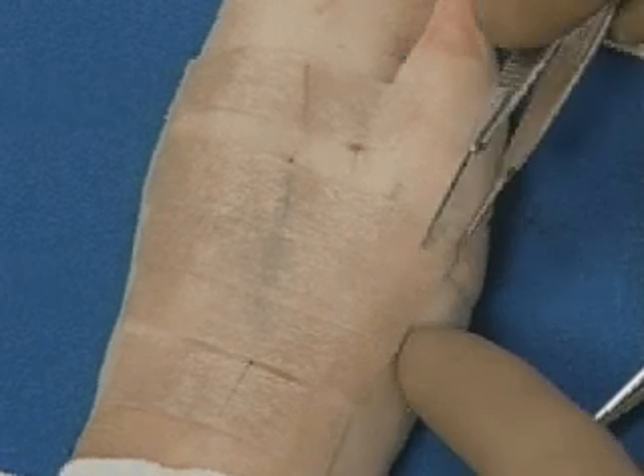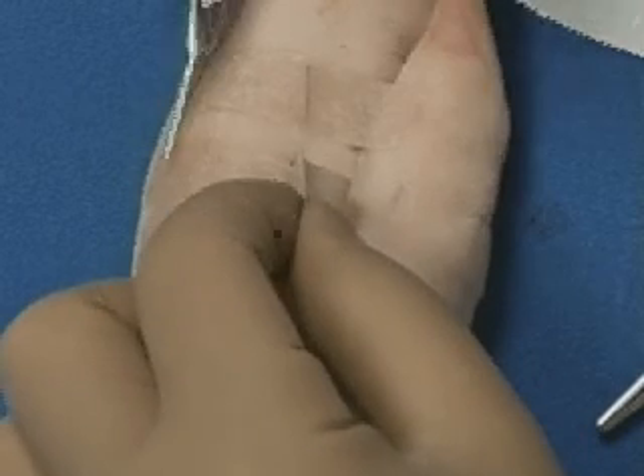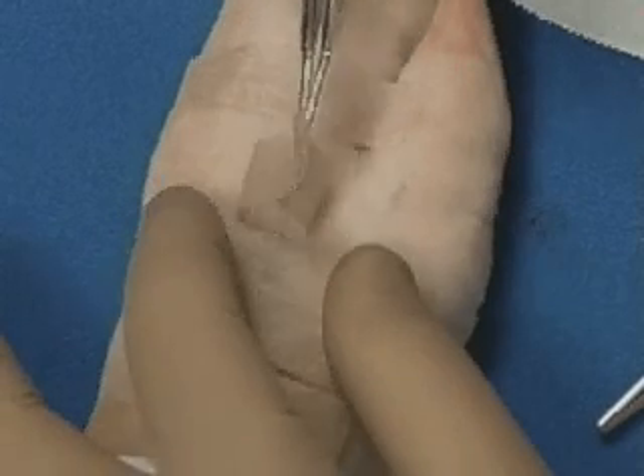Proper removal of the steristrips necessitates using an adhesive remover, peeling the steristrips towards the wound, and pulling straight up at a 90-degree angle to the long axis of the wound itself.